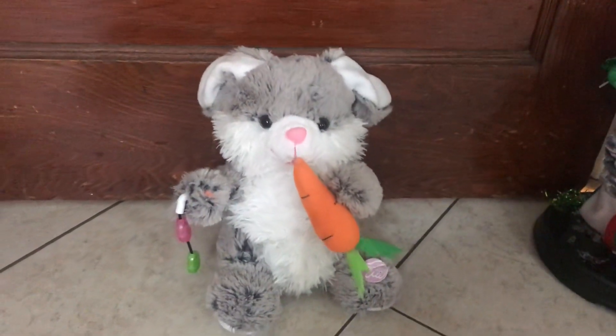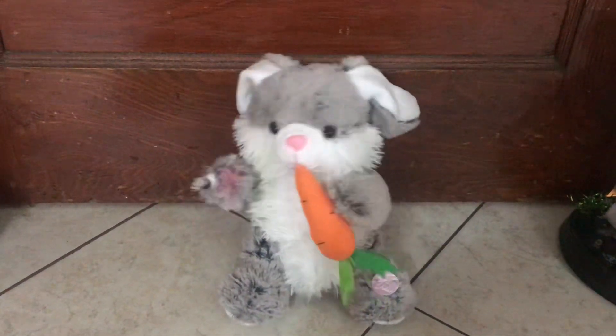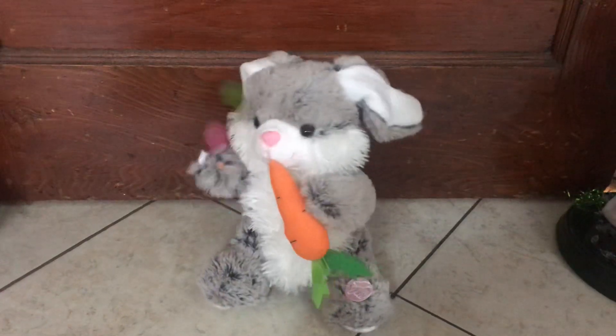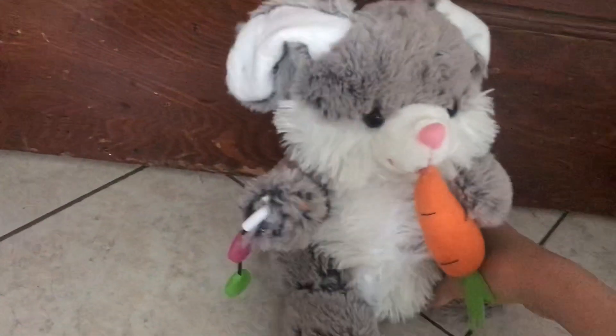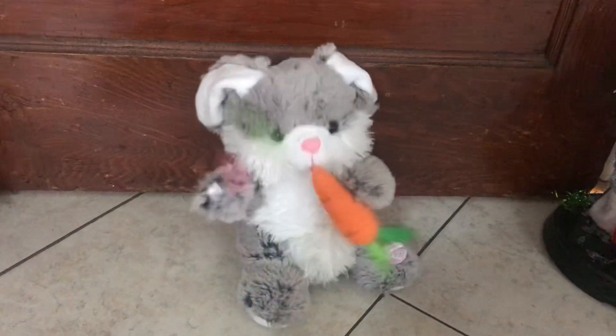Here comes Peter Cottontail, hopping down the bunny trail, hippity-hoppity, Easter's on its way. Bring in every girl and boy, a basket full and Easter joy, things to make your Easter bright and gay.